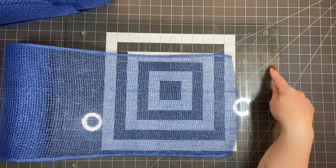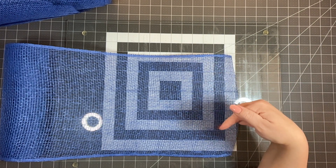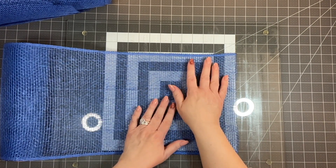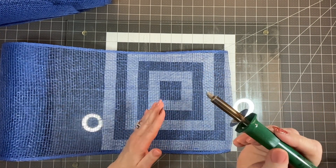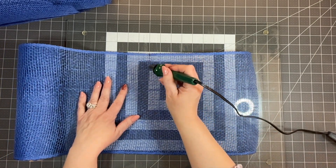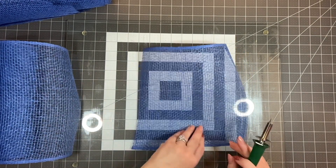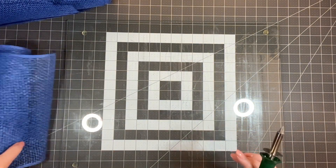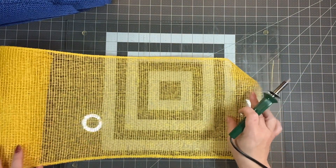I have my cutting mat and my glass cutting board — I get them from Amazon, links are in my Amazon shop listed below. We're going to use blue poly burlap and a wood burner with an angled edge. I'm going to cut 14 to 16 petals of the blue and of the yellow. The blue is 10 inches wide, keep that in mind.